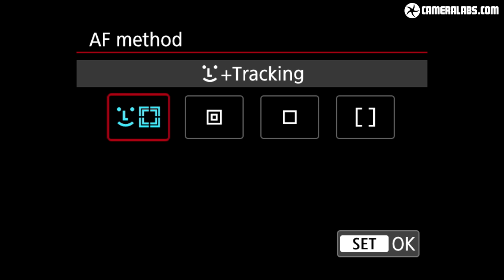The EOS 90D is equipped with focus bracketing, which fires a burst electronically in live view focusing further away with each shot. You can then stack these in software to increase the effective depth of field. An example of the capture process using the M6 Mark II works in exactly the same way, and the final stacked image made with Helicon Focus was more successful than using Canon's supplied DPP software.